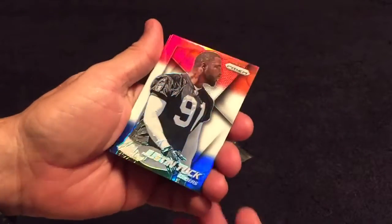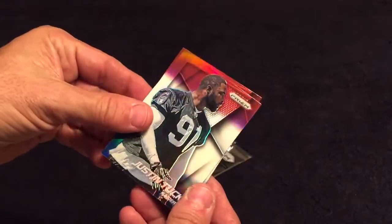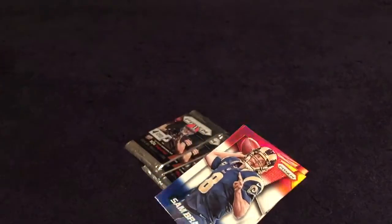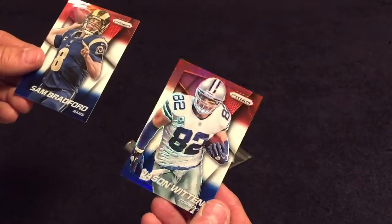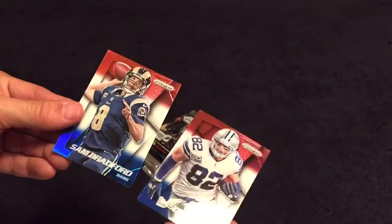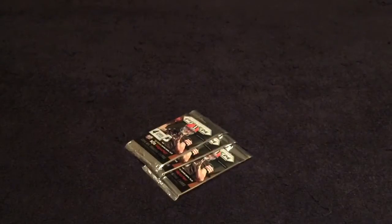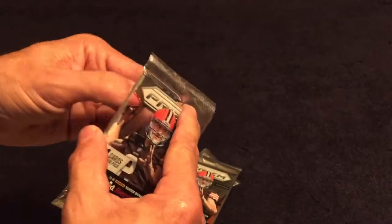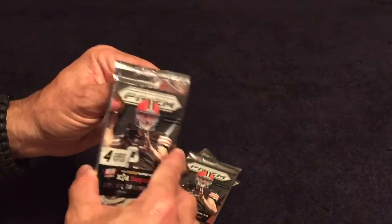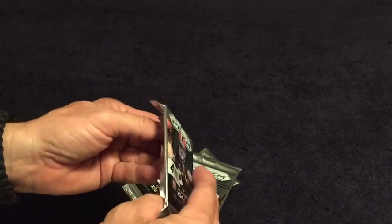Thank you for watching. Justin Tuck of the Oakland Raiders, Sam Bradford, and Jason Winton — I tell you what, in person these cards look really really sharp, they really jump out at you. Okay let's get into the Prizm here. Well, Johnny — I don't play football no more — anybody who goes to Cleveland doesn't play football anymore. Brutal.